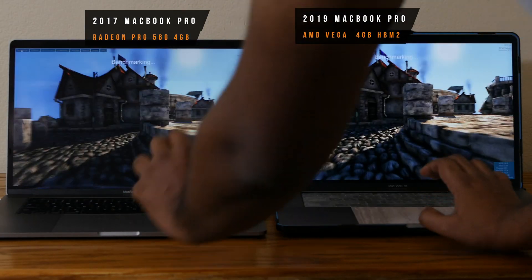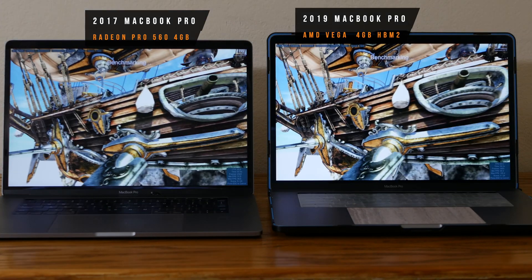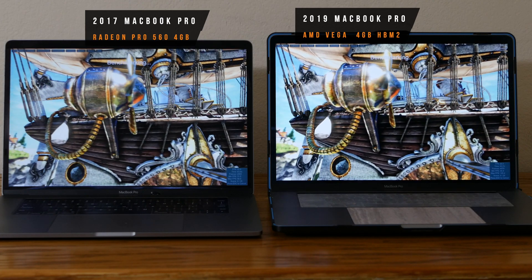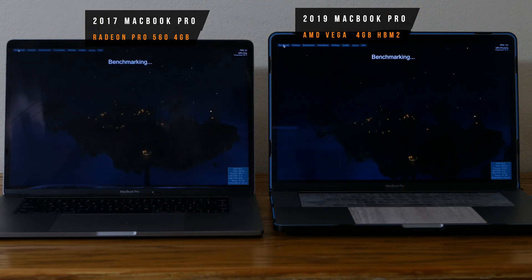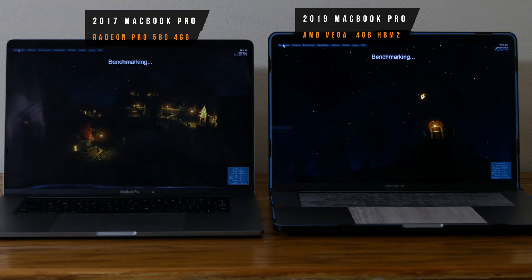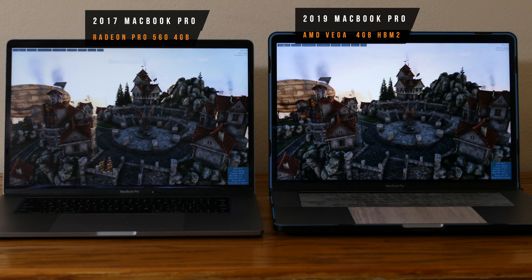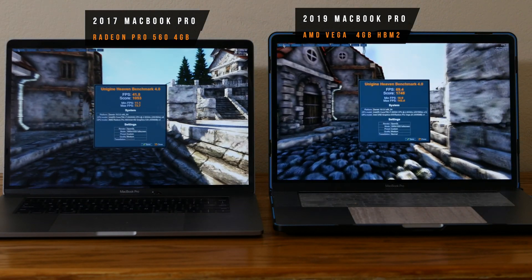Now let's run the Heaven Benchmark. In this benchmark, the 2019 Mac scored 69 FPS and 1748 points, while my old MacBook scored 41.8 FPS and 1053 points. This is almost an 80% performance boost.